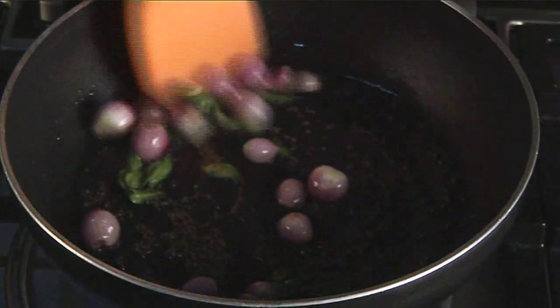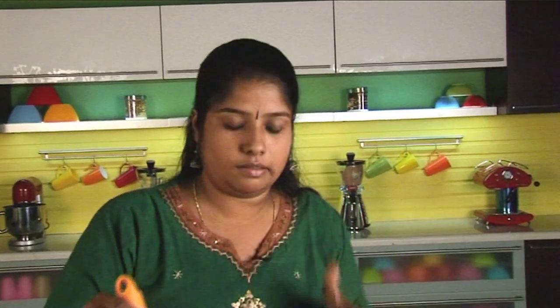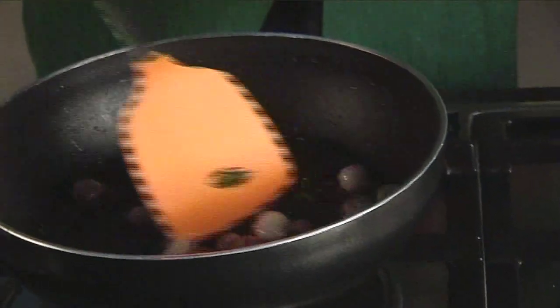Sauté till the onions are light brown or translucent. Usually this variety of onion is called sambar onions and is famous down south. If you don't get these onions where you stay, you can use ordinary onions — slice them and use. This recipe takes very little time if all your ingredients are ready. Even if you have the spice powder ground and kept ready, this is going to take very less time.